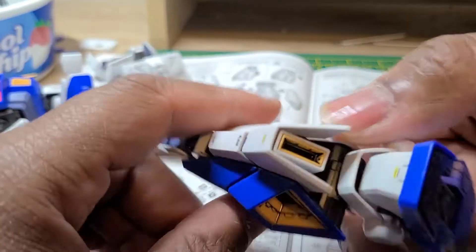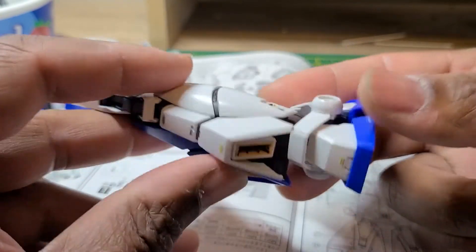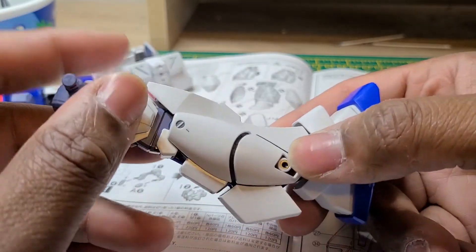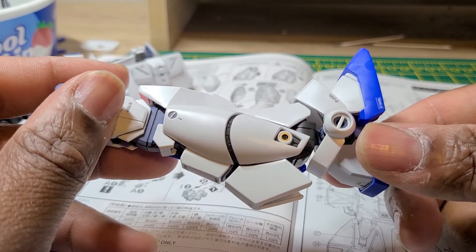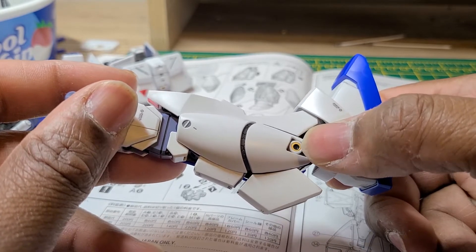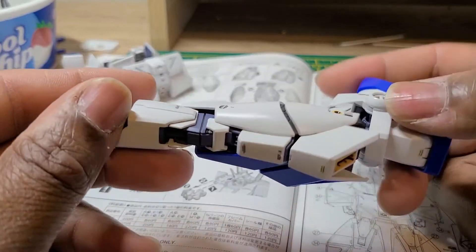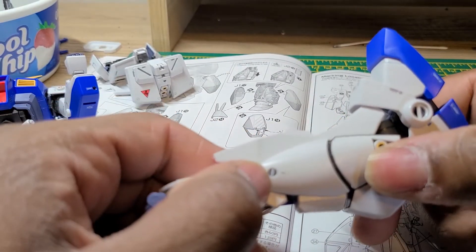I also panel lined the thrusters in the back, on the side, and the little small thrusters all over the main body. When you do the thrusters like that — put black panel lining in the yellow part of the thruster — it makes it pop, it makes it stand out more and look more realistic in my opinion.